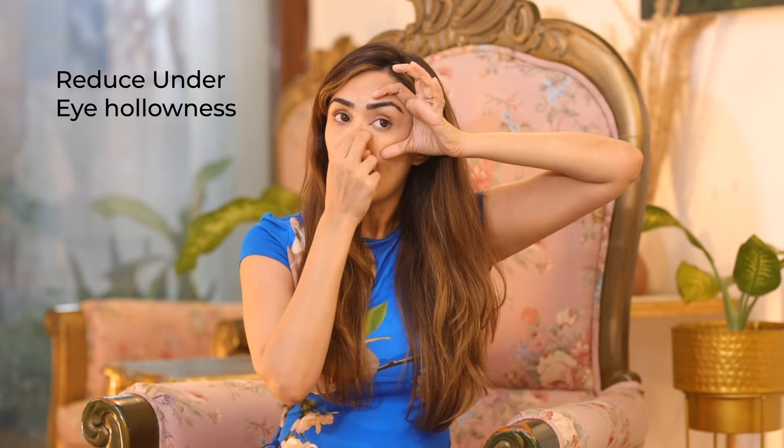For my second exercise to reduce under eye hollowness, you are going to make a C and start with a lift — a massage in a semicircle like this. Go over the under eye in a circular massage like this. Do this for the count of 20.